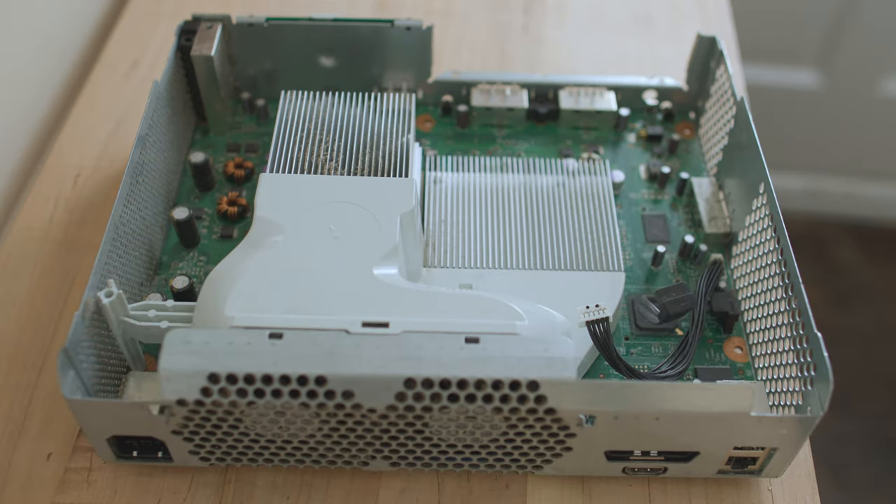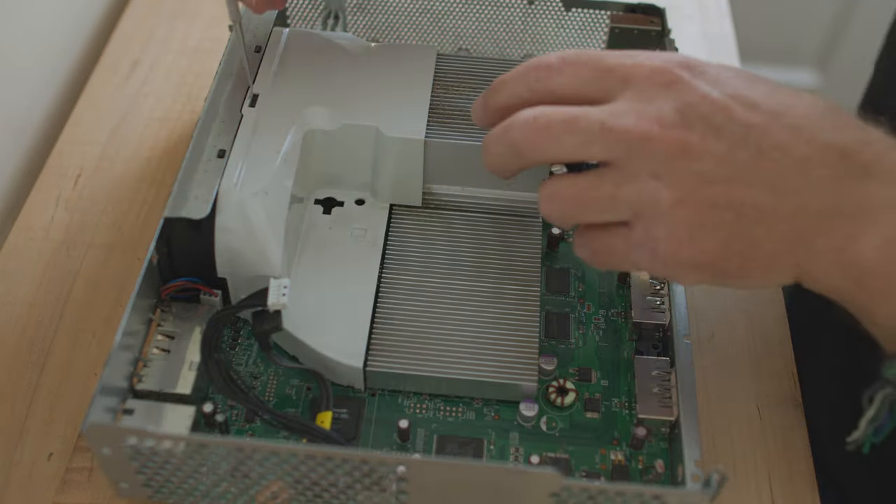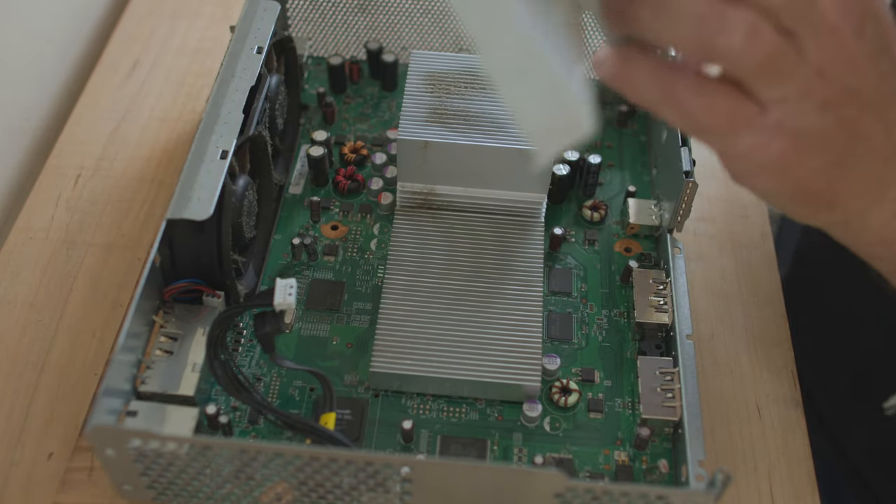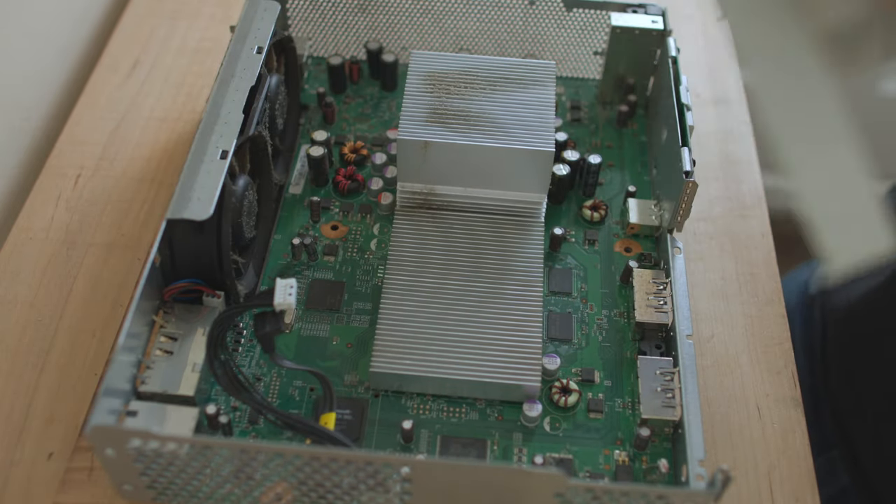Next, the fan shroud. The fan shroud makes sure that the fans in their sucking action are pulling as much heat off the fins of the heat sink as possible — you want them lined up perfectly without gaps around the heat sink. Because that would be like having a hole in the hose of your vacuum; it's not going to suck as well. Make sure when you put the shroud back, you put it back in exactly the right configuration. I pop a little tab in, lever my tool towards the center of the Xbox, and that releases the tab. I pull the shroud — it's a little dirty, so I'm going to give it a clean.